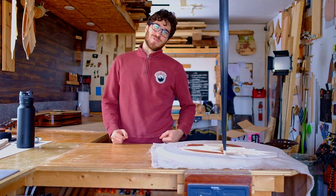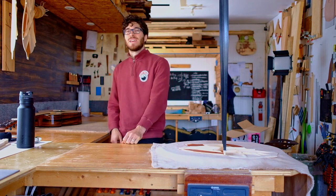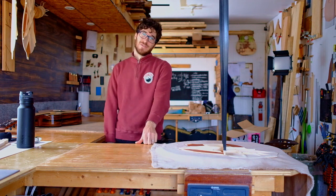Hey guys, Zach here from Trios Guitars and Red Tree Collective. Today I'm going to talk about bracing and how to design your own bracing patterns.